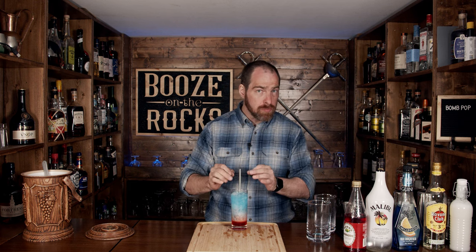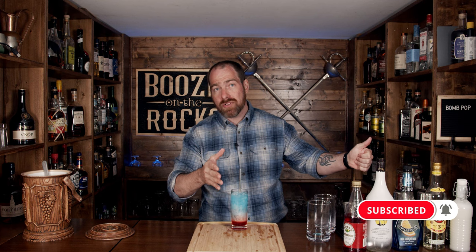Sweet, rummy, coconutty — perfect for a hot day. I'll put the ingredients and the method in the description below. If this is your first time on my channel, hit that subscribe button and make sure you hit the bell notification so you get notified every time I put up a video. Throw a like my way if you like what you see, and have a fantastic day.